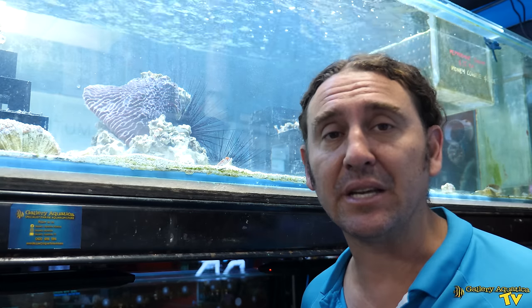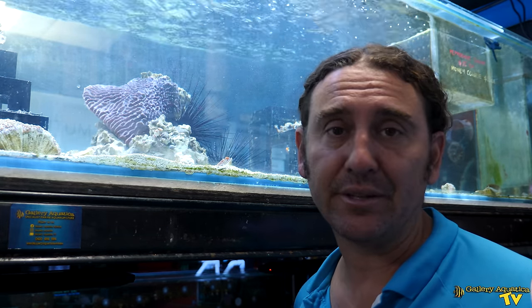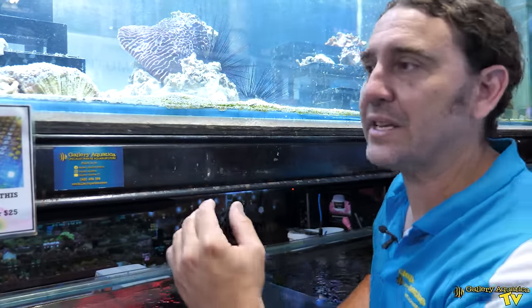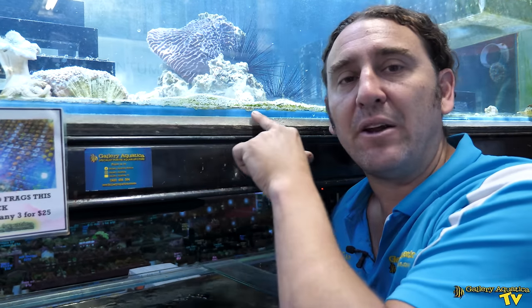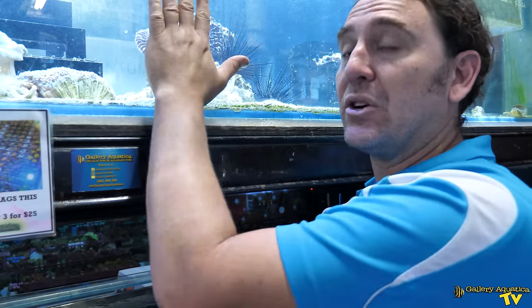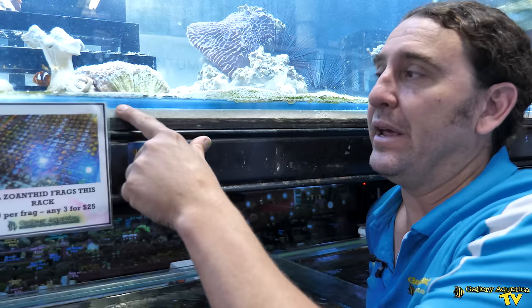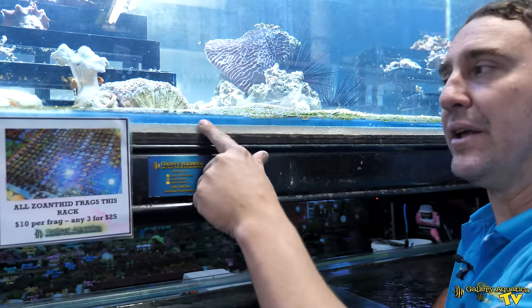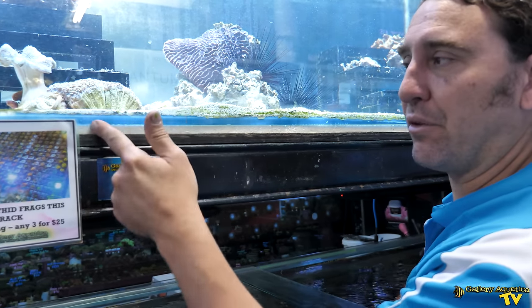I'll show you exactly how I know that we have this imminent disaster — the trick is we look at the silicone lines. The tanks here at Gallery Aquatica have been designed specifically so that we can see the silicone lines. What I mean by silicone lines is the seam where the base plate of the tank meets the sides of the tank, and this is what the silicone line should look like. It should be an even thickness silicone line, and most importantly the colour should be homogenous through the silicone.